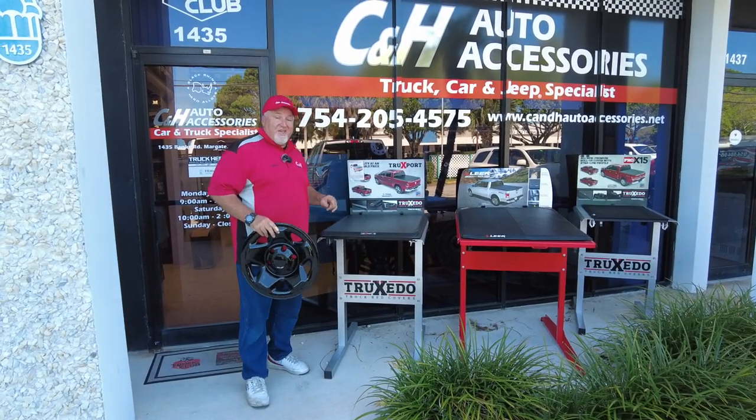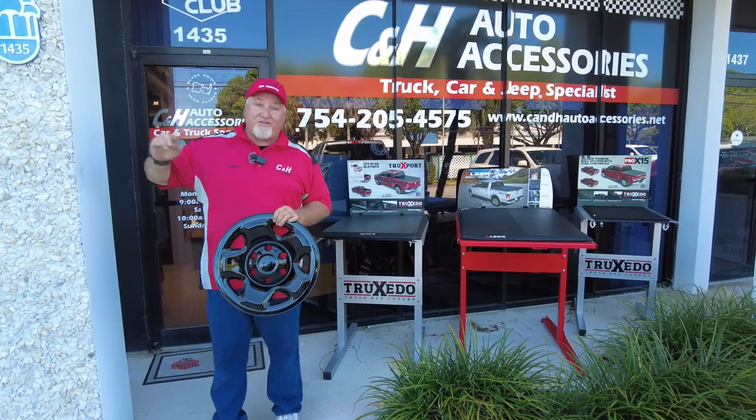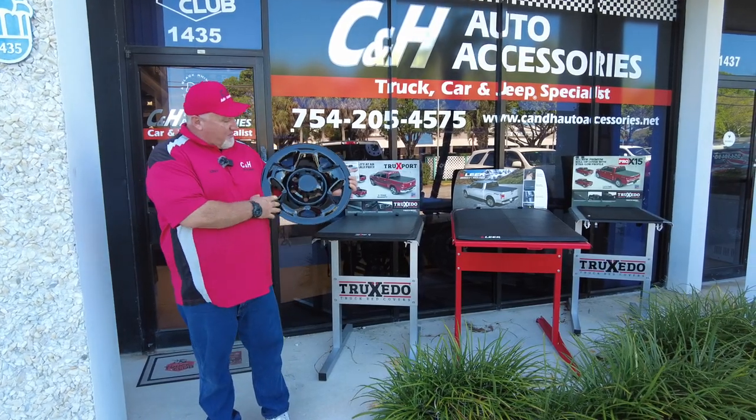That is the store number, so you'll see my box truck in the background. Don't call that phone number. But what am I talking about?